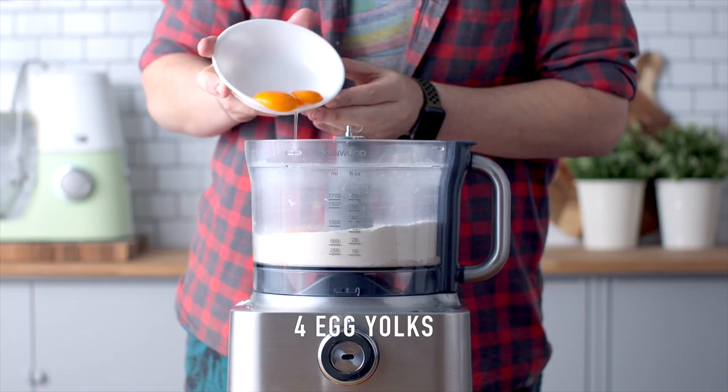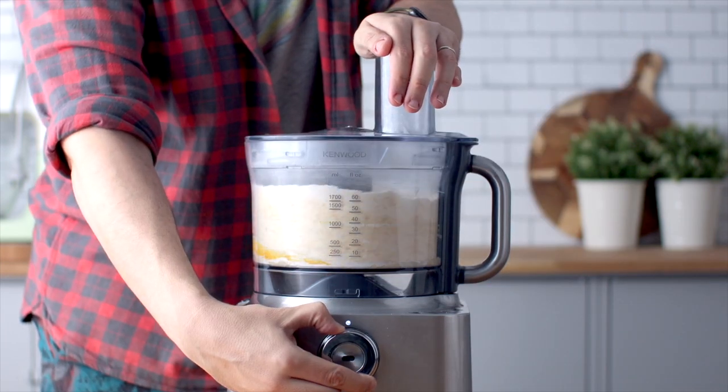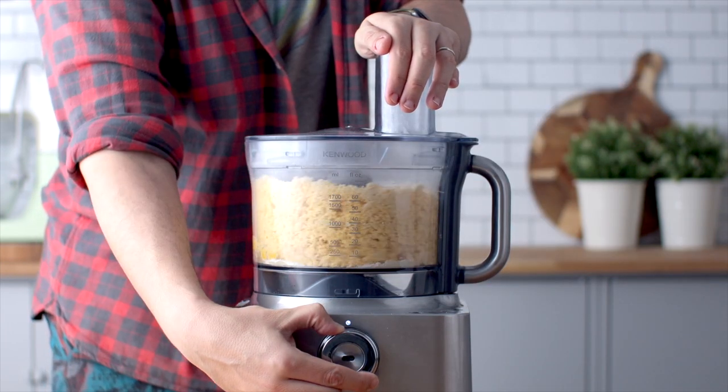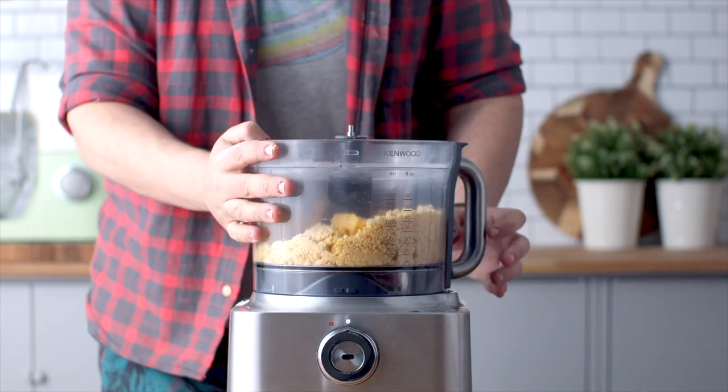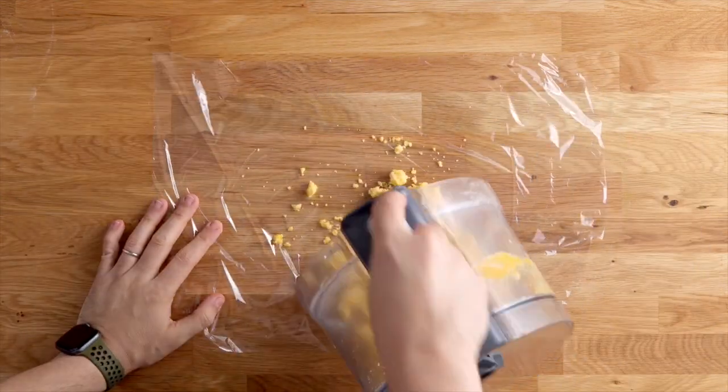Add your egg yolks — that's the last ingredient — and blitz that. It's going to form a dough, going yellow and beautiful and delicious, but it's not ready to eat yet because we're going to wrap this in some plastic and chill it for an hour.